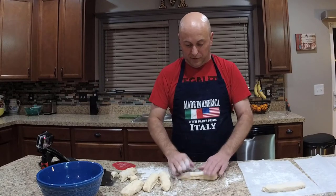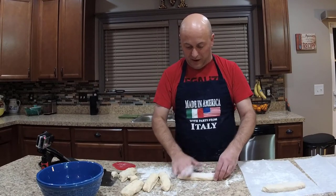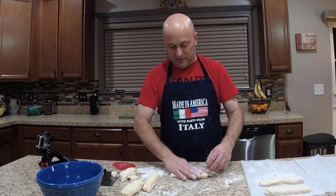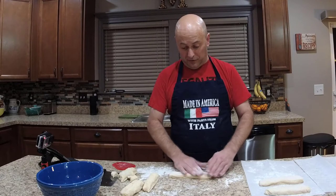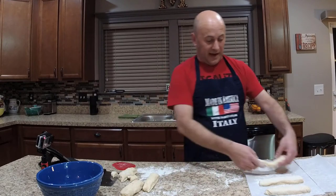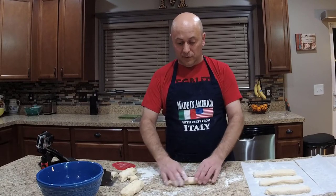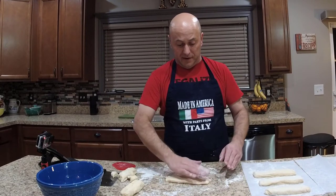I'm not going to overwork the dough — let's just try to get them a consistent thickness throughout. Those are going to touch, so spread them out because they'll about double in size. These will rise for about 45 minutes. While they're rising, go ahead and turn your oven to 425°F. Once they've risen and the oven is at temperature, there's one little finishing step before we pop them in. I'm going to cover these with a warm, damp towel.